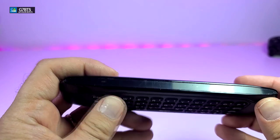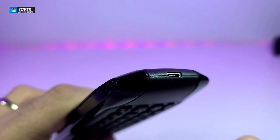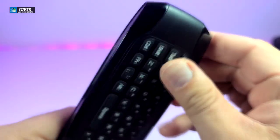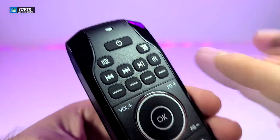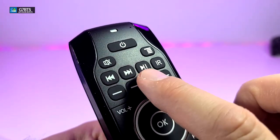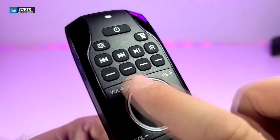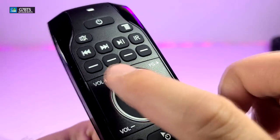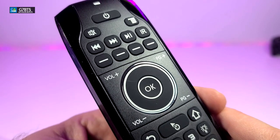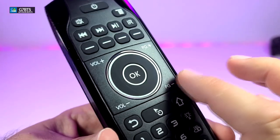Going on one side you have this little cut with a film on top of it. On the bottom part is where you're going to see the charging port. Going on the other side is a nice cut and nothing on top. On the front part you will see the power button, mute button, the menu key, and the full playback buttons — rewind, fast forward, play, and pause. There is also the IR section of the remote, and these little color-coded shortcut buttons.